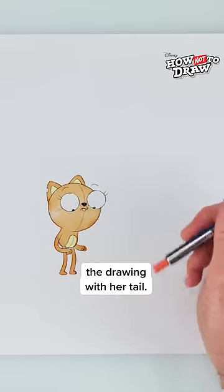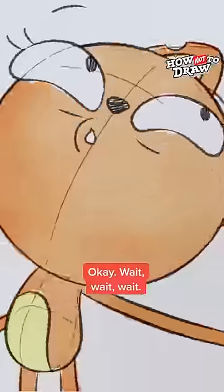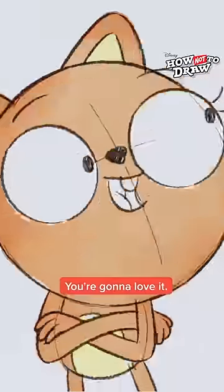Now let's finish the drawing with her tail. Okay, wait, wait, wait — you gotta see this. It's a magic trick. You're gonna love it.